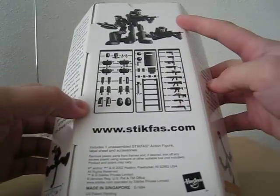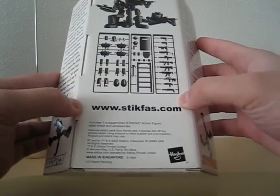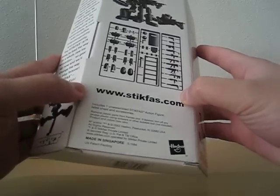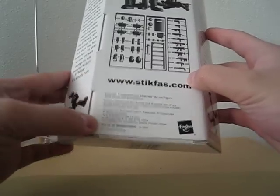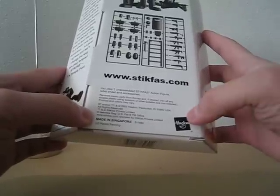On the back you can see cool poses, the runner, and the website — still there, though they haven't updated since 2008. This is made in Singapore, but they also came to America and got affiliated with Hasbro in 2002.